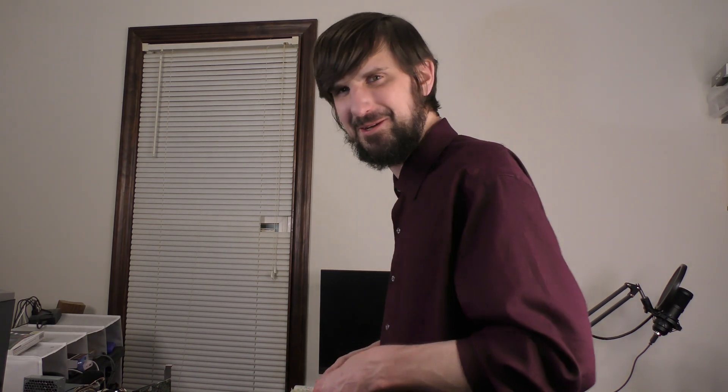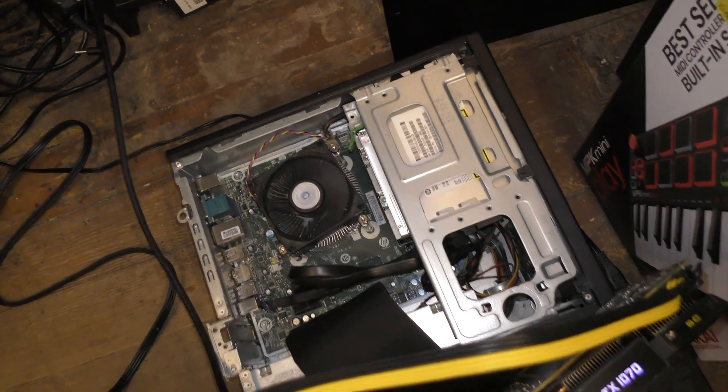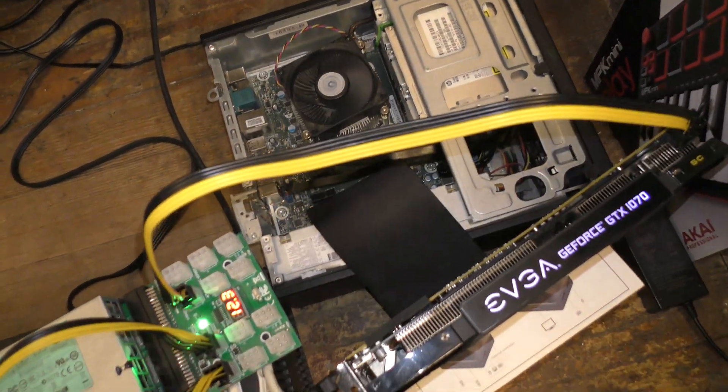Hopefully nothing too crazy happens — we want just the proper level of craziness here. What a beautiful mess. Now, I'm not going to do anything too crazy, but I do want to stress test it just a little bit.